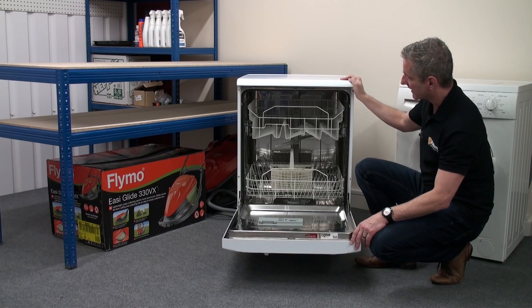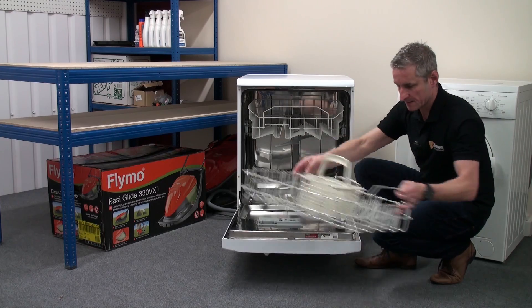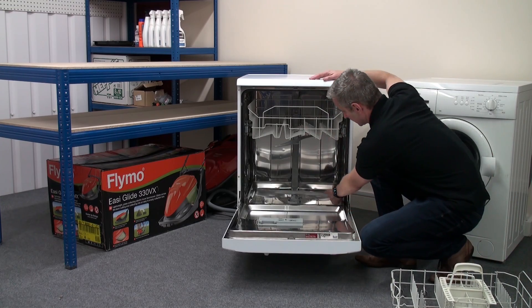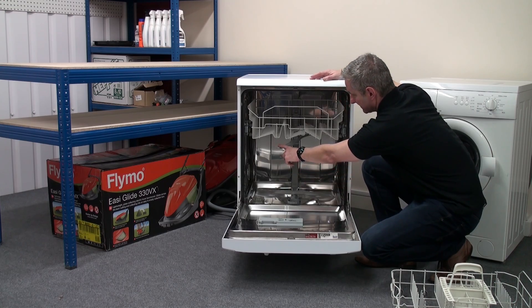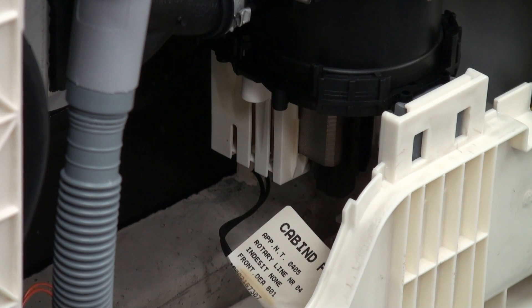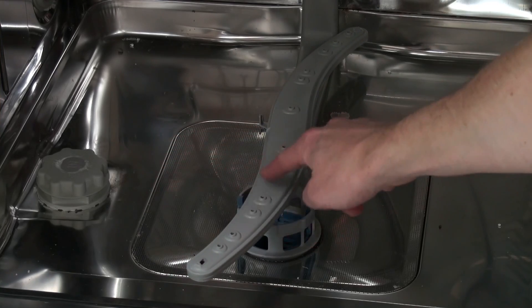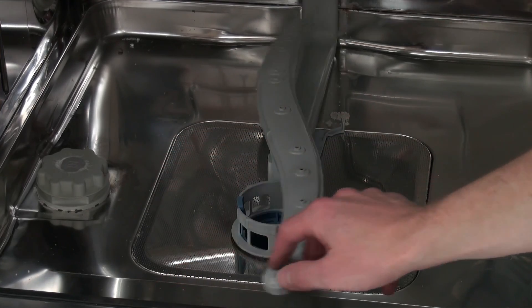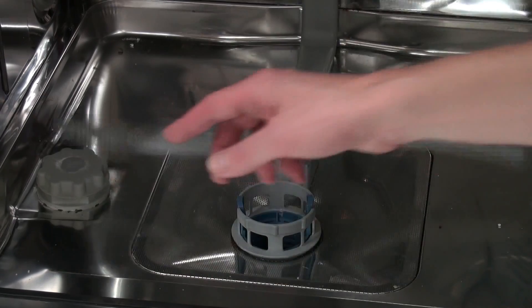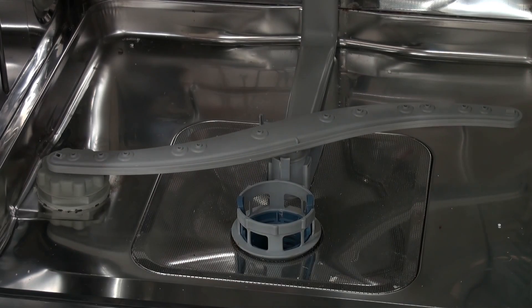The washing of the cutlery and crockery is by means of two spray arms located underneath each basket — one at the bottom and one at the top. A large induction motor located within the bottom of the machine pumps the water to the spray arms simultaneously. The spray arms have holes on the upper side which water is forced through, and this is what makes the spray arms spin. The water, mixed with the detergent, is sprayed from the now-spinning spray arms to clean the dishes and cutlery loaded into the baskets.